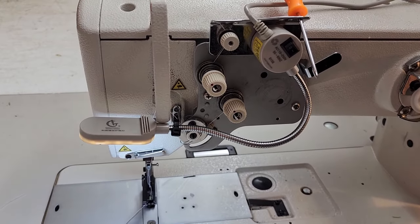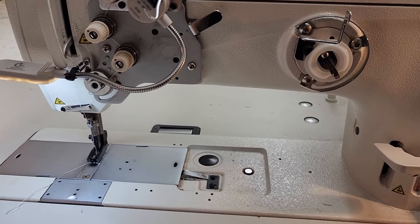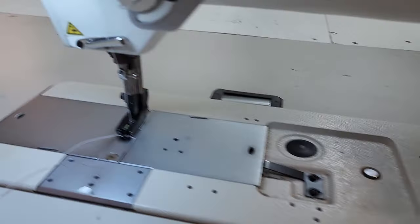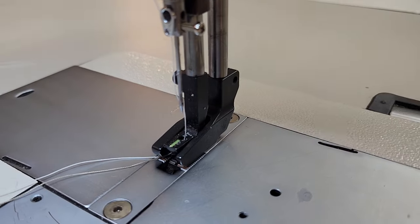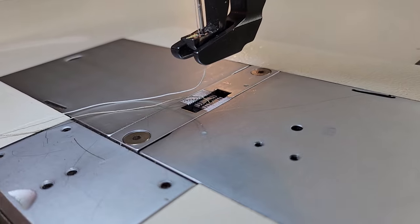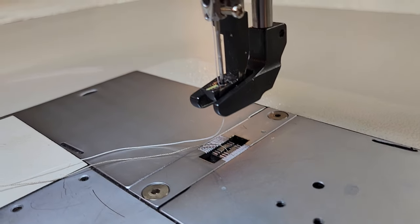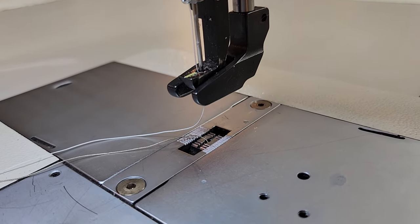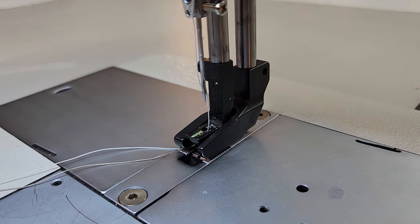Third is the knee lift, which is what we have right here. I hit that with my knee like that. Most commercial machines have that, but what I like about this one is that when I do the knee lift I get plenty of clearance underneath that foot. So I can put nice thick materials through, or really raise it up to move the material around. That's one thing that's really nice about this machine.